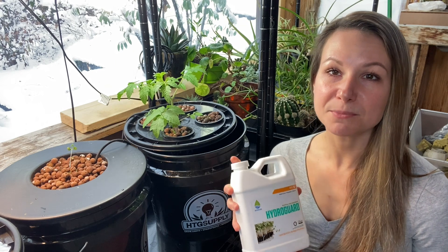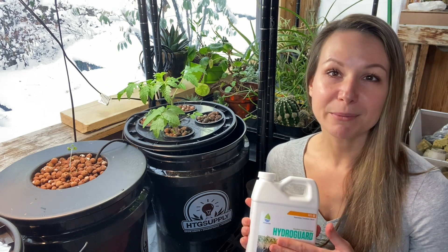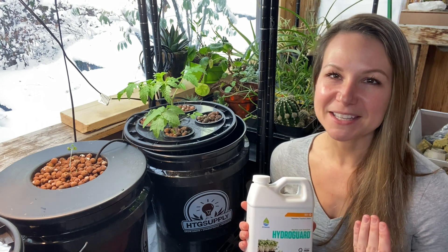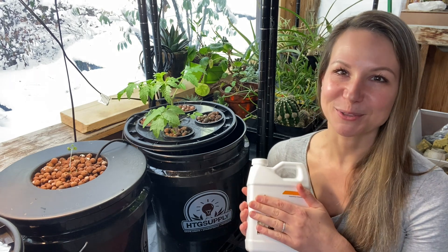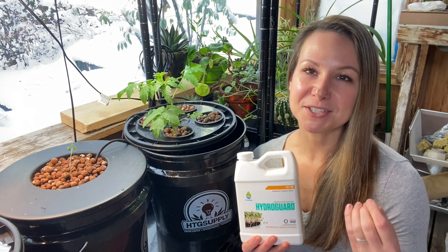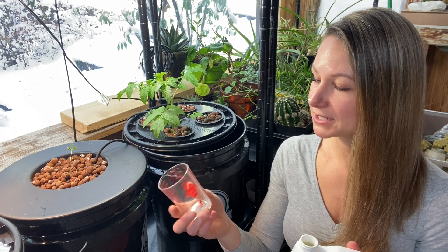I want two milliliters of this solution for every one gallon of water in my bucket. These are 3.5-gallon buckets and they're not filled all the way, so I'm going to use somewhere between five and six milliliters per bucket. I'm not going to use this in the bucket where I used aluminum foil, because I want to see how much we can eliminate the algae by just eliminating the light. So that one stays as a test bucket on its own. I'm going to add this to my other three buckets today. One word of warning: this will affect your pH levels, so make sure you test your pH again after you use the HydroGuard and make those adjustments to ensure your pH is at the correct levels. Starting with my four-banger bucket, I'm going to pour out six milliliters.